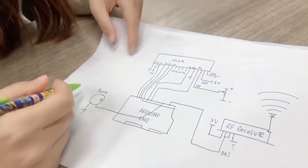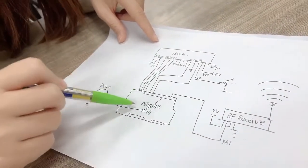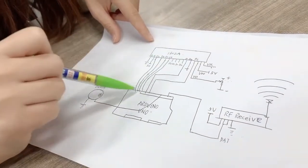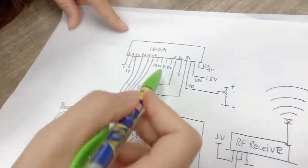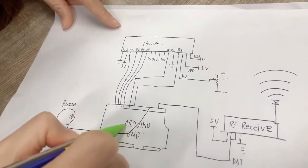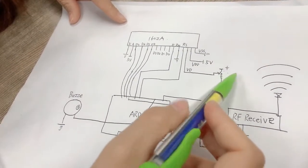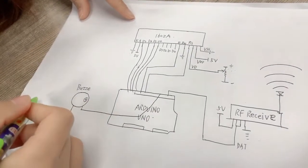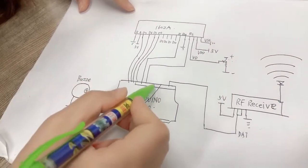For example, first we choose 4 ports to connect the Arduino digital ports — D7, D6, D5, D4 — to connect the digital ports. Under the E and RS ports, we should connect the digital ports. Under the adjustable resistance, we should connect the middle of the ports. For the buzzer's positive port, we should connect the Arduino digital port.